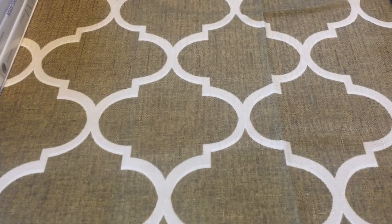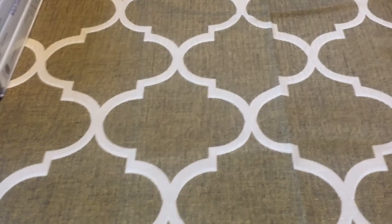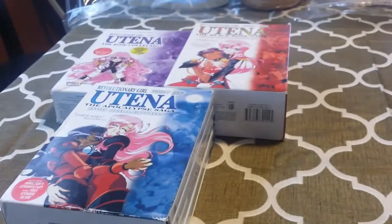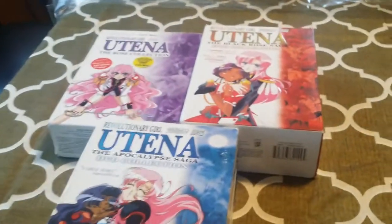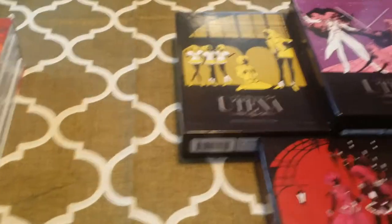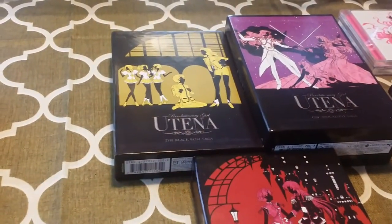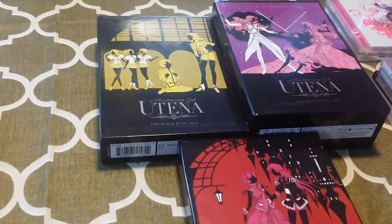Hey, what's up everybody? This is Two-Tailed Caper. Today we're going to be doing something a little bit different. Instead of just one box set, today we have a grand total of six different box sets to look at. We're going to be comparing the Central Park Media release of Revolutionary Girl Utena to the newer and much better, in my opinion, release by The Right Stuff and Nozomi Entertainment.